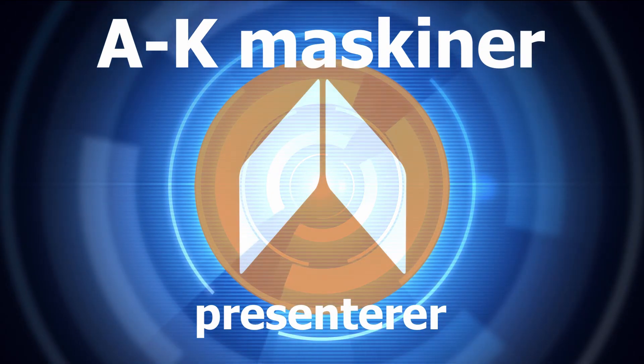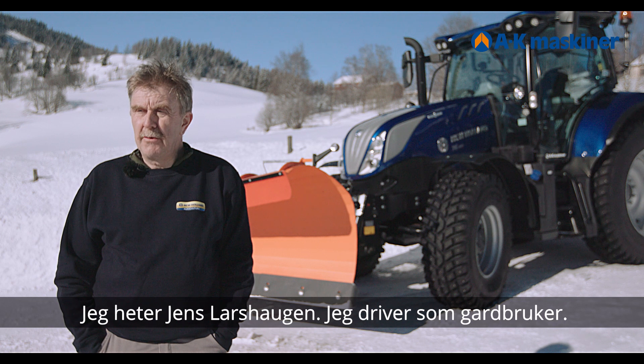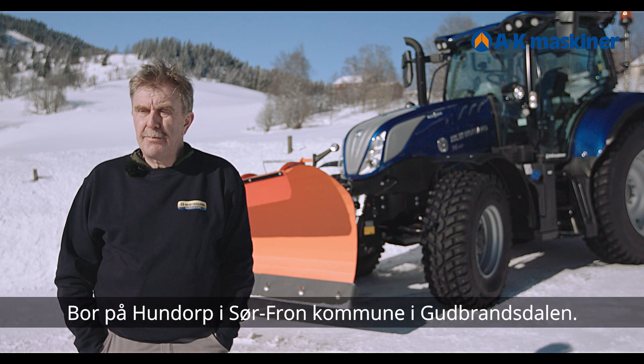This is a production of the U.S. Department of State. My name is Jens Larshaugen. I work as a gardener. I live in Hundorp, in Søfrondkommune, in Gubrandstaden.